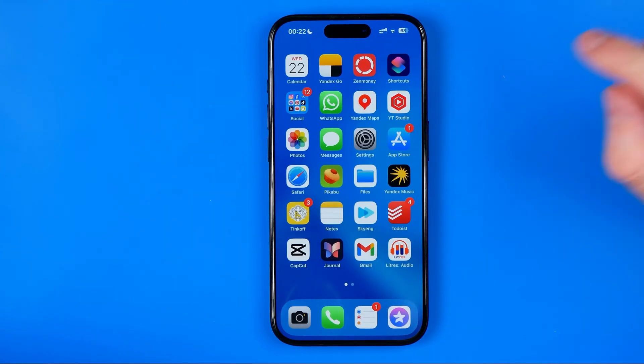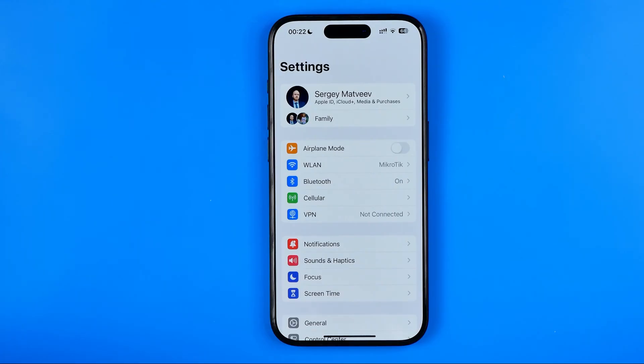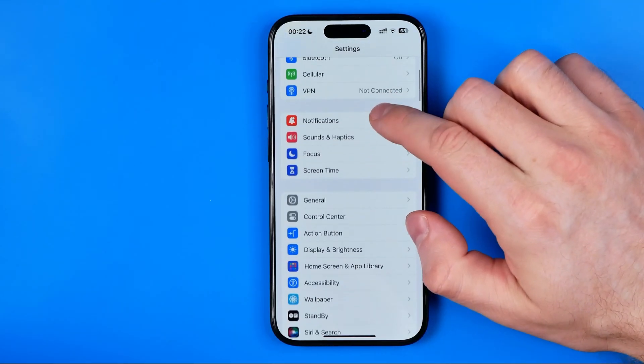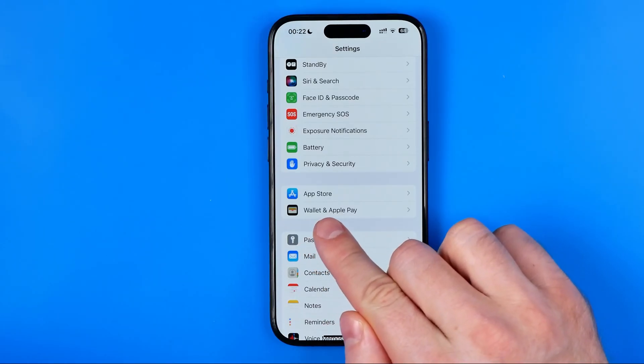Let's get started. First off you need to head over to Settings. On Settings, just scroll down until you find Wallet and Apple Pay.